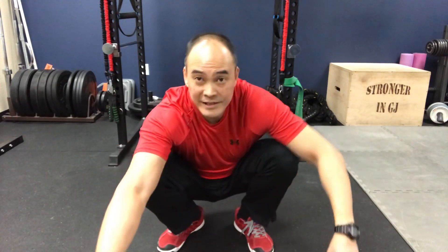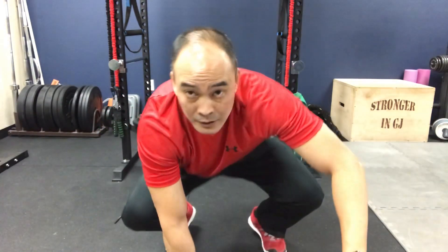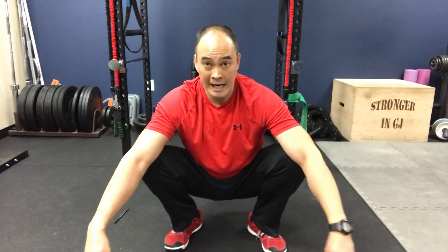Three sets of 15 with the butterfly stretch. Now the next exercise is the pry squat. What we're also finding with folks who have knock knees is an inability to squat. Squatting requires a lot of hip external rotation, and these folks with knock knees don't have that ability — it's become very poor because the squat forces a lot of external rotation in the hip.